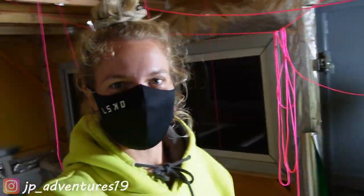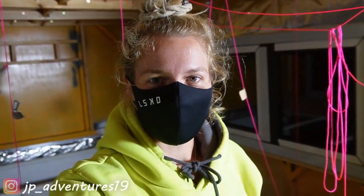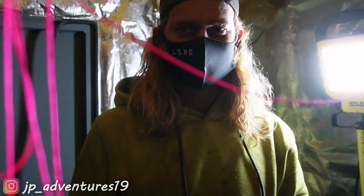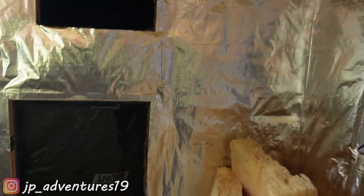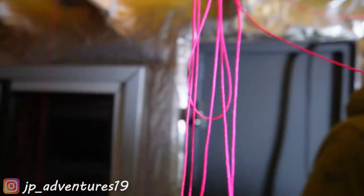It started raining so we had to get the Unimark under the loading bay quickly. Then we decided to do some more insulation and vapor barrier. This wall is completely done, which is so cool. Now we're going to do the back wall.